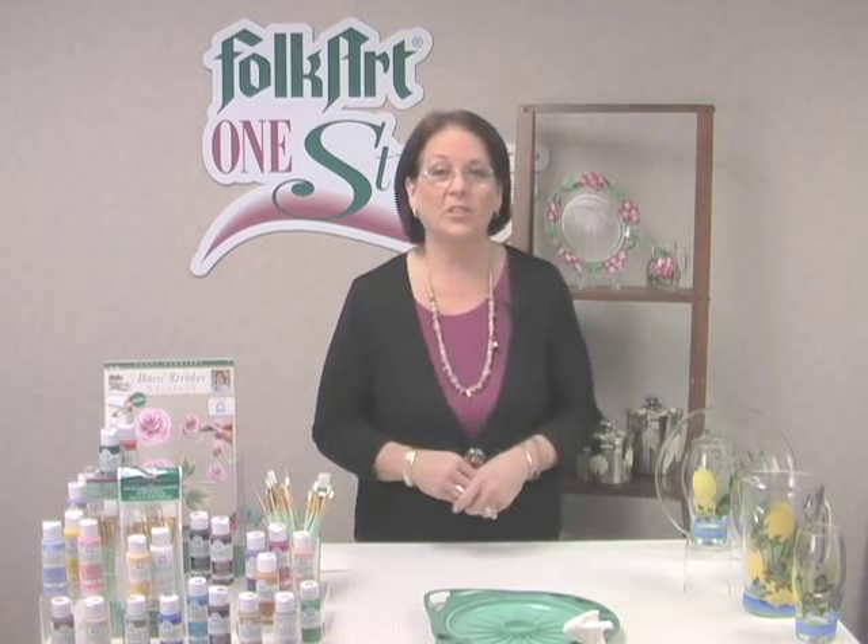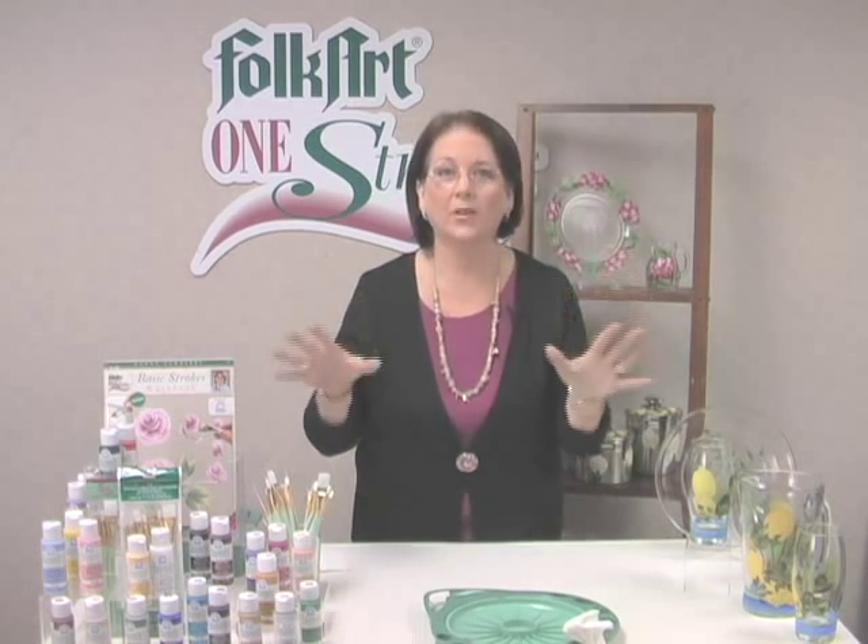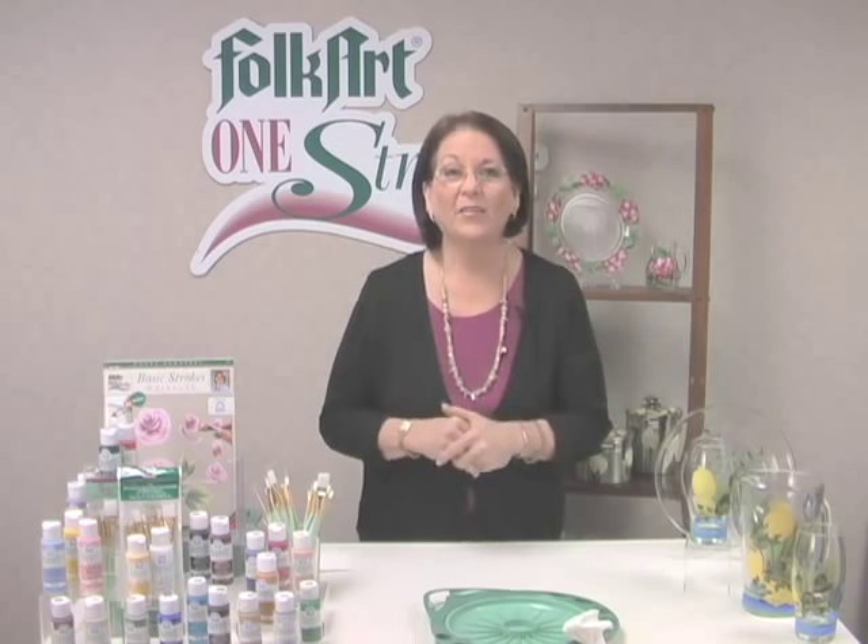Hi, I'm Donna Dewberry and I am here to talk to you about enamel paints, one of my very favorite paints because I love giving gifts.